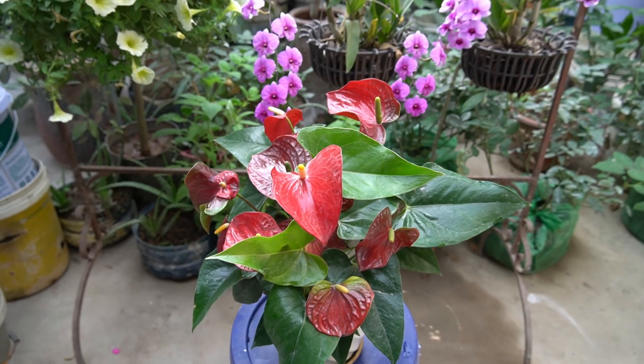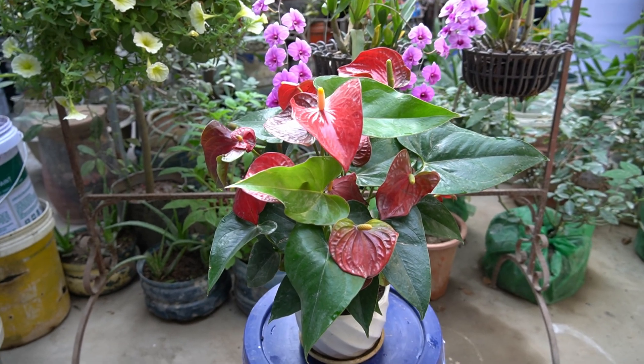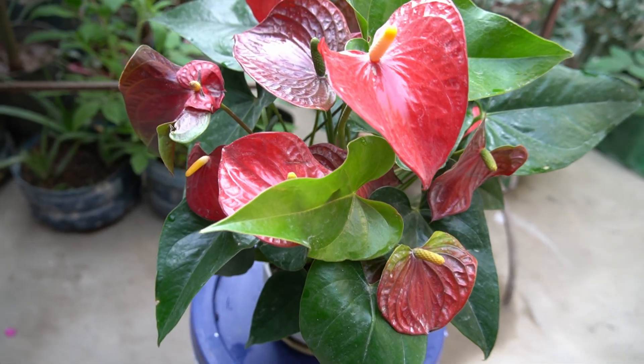After 35 days, the tree has grown big and has many flowers. I will put it inside the house to create a more luxurious space for the living room and also keep the house lucky and happy.